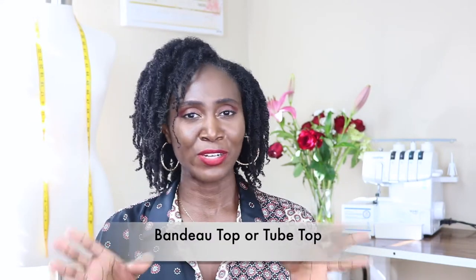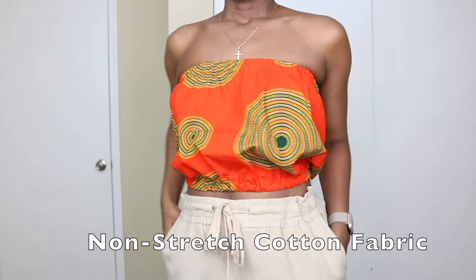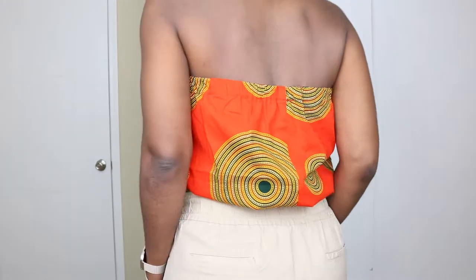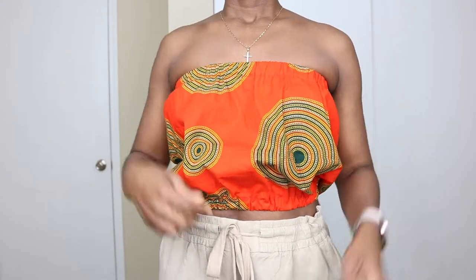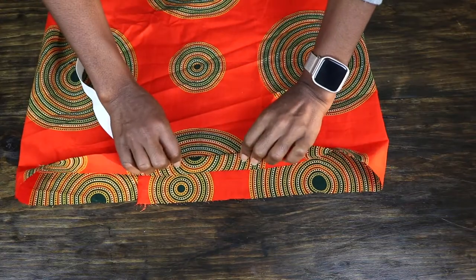Project number one is a bandeau top. Now when you think of a bandeau top, you're probably thinking about the stretchy tops you can buy from a regular retail store — but that's not what I'm talking about. I'm talking about a bandeau top made with cotton fabric. If you have stretchy or knit fabric and want to use that, great, but most beginners start with cotton. With a bandeau top, all you need is an elastic band at the top and at the base. It's usually cropped — just a rectangular piece of fabric with elastic. This is a really great project; it shouldn't take you more than two hours.